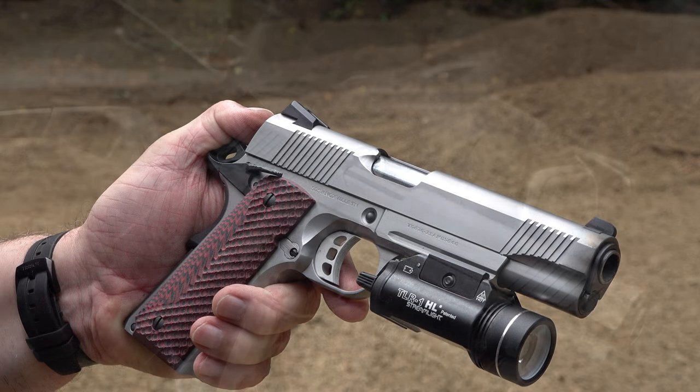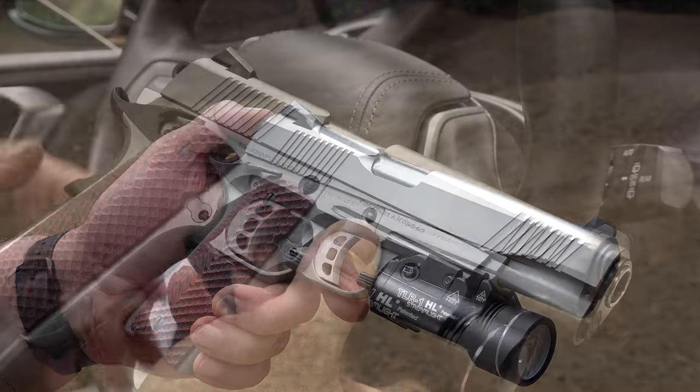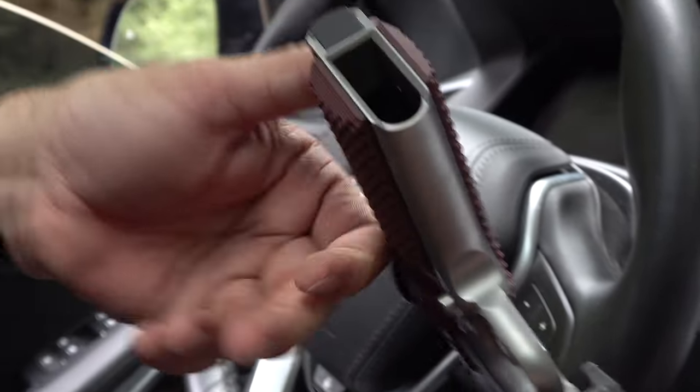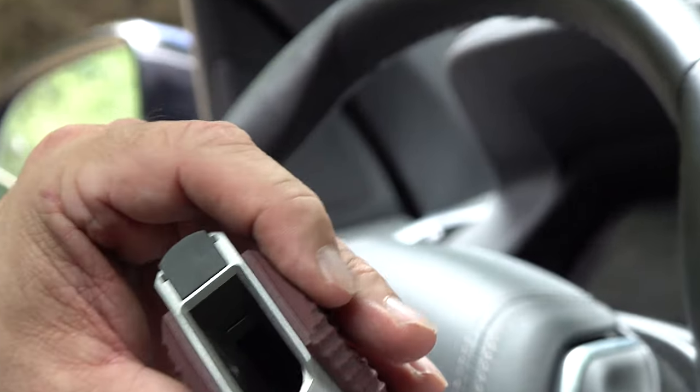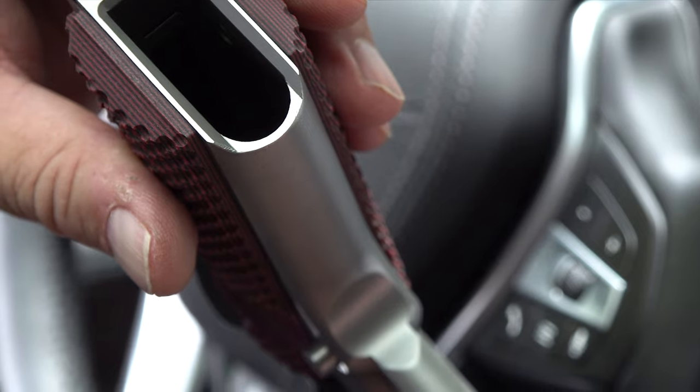For an entry-level price 1911, your other options in this price range that I'd be interested in buying would only be the Springfield Mil-Spec. I'm not interested in the Ruger 1911s because they have cast frames. And I'm not interested in Rock Island because the two examples we shot were not reliable for us — they looked pretty nice but they weren't consistent enough to keep.